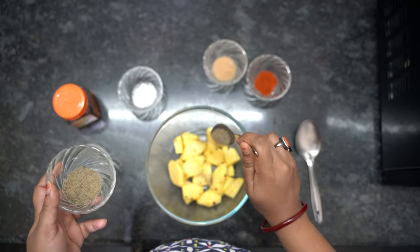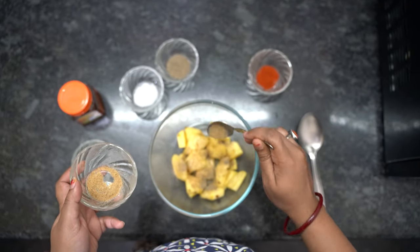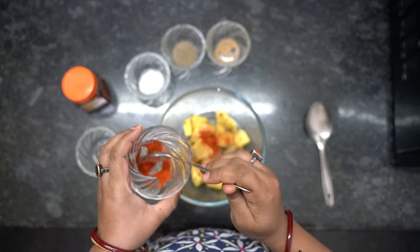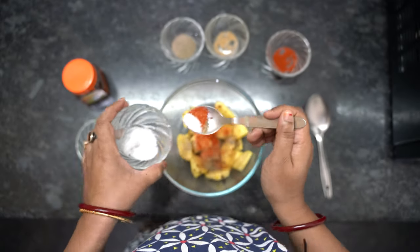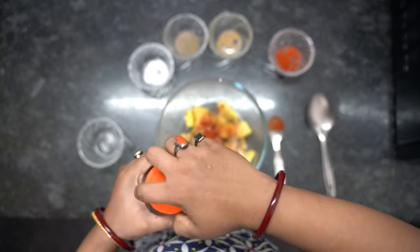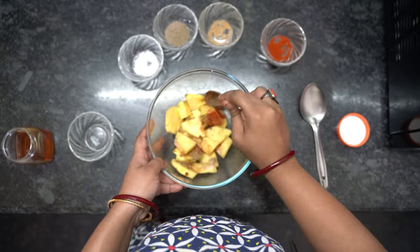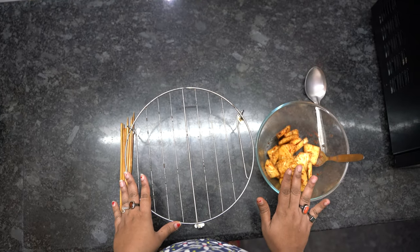Now I am going to add around half a tablespoon of black pepper. You can take the ingredients as per your preference, so it's not necessary to use the same amounts as me. Now I'm adding chaat masala powder, then a little bit of red chili powder. After that I'll add a bit of salt, then lemon juice for tanginess, and finally a little bit of honey — you can use sugar as well, but not too much since pineapple is already sweet. Now I'm going to mix this evenly.